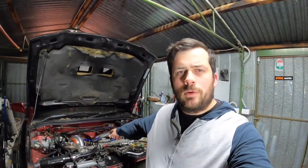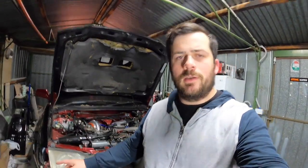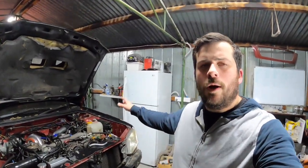Hey guys, welcome back to the channel. In this episode we're going to hook up the oil feed for the TD05 and the drain, meaning the scavenger pump. We're going to wire up the scavenger pump, stay tuned.